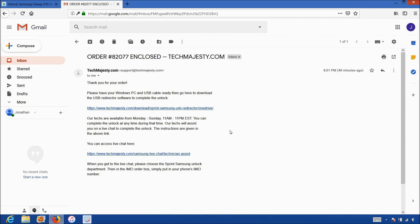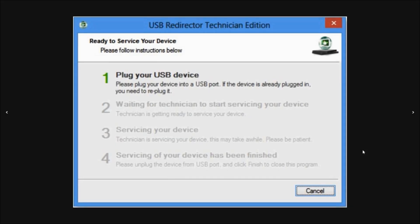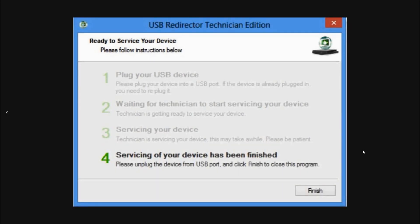The whole process will only take about 5 to 10 minutes for our technicians to finish unlocking your phone. All you have to do is plug in your phone to the computer and we take care of the rest. This is the USB redirector software. The first step will be where our technician will ask you to plug in your phone to the computer using the USB cable. Then steps two and three will involve the technician working on your phone's unlock. Then the final fourth step will be your phone being permanently factory unlocked.